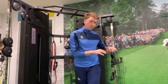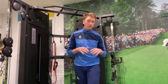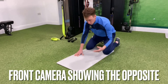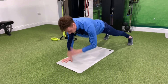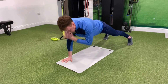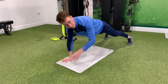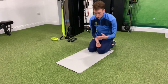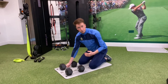Moving on to the stability exercise — remember, if you are quite inflamed at the moment this one is not going to be for you. We're down on the floor for a shoulder tap. If it's your left shoulder that's sore, it's the opposite shoulder doing the stabilizing. My left shoulder is stabilizing while my right hand moves up toward my left shoulder. Ensure you're not rocking side to side — stabilize your core, and the rotator cuff is stabilizing the shoulder joint.